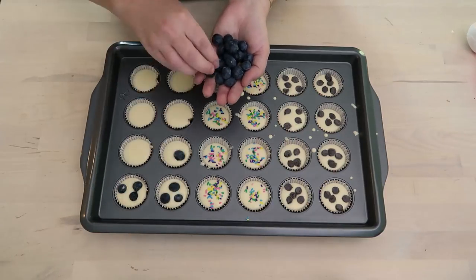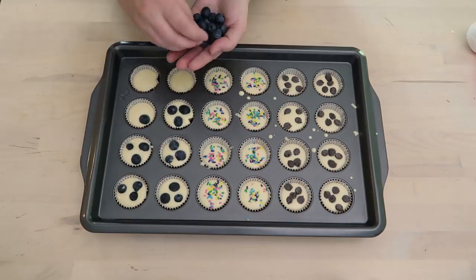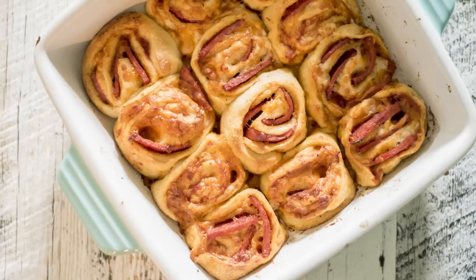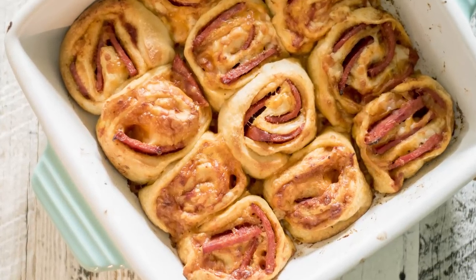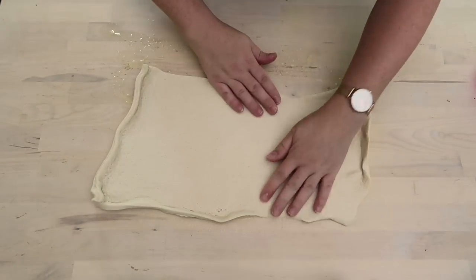I want to bake both of my pre-made lunch snacks together, so I'm going to show you how to make the next thing and then bake them all in the double oven. The next thing I want to show you how to make are these pizza roll-ups.